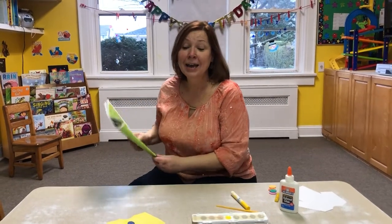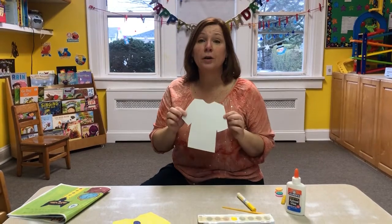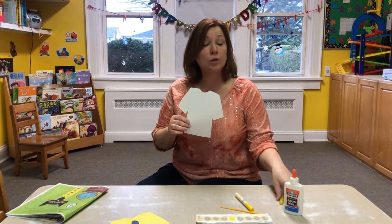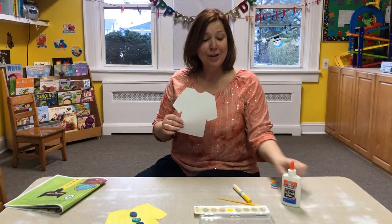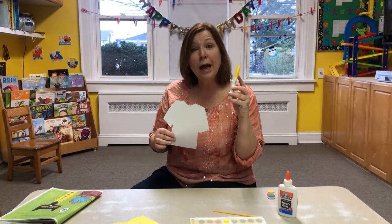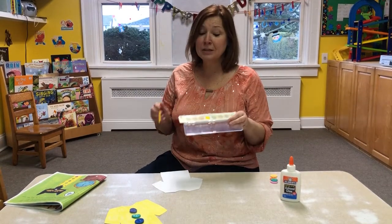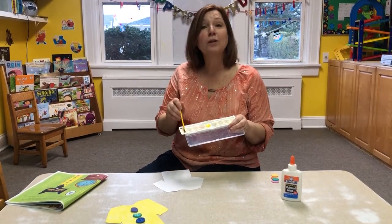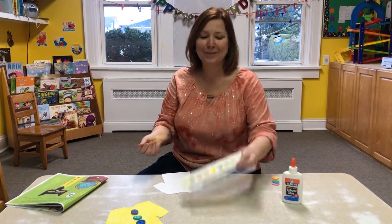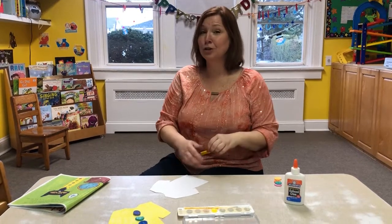Now today in your packet I sent home a white shirt. I want you to either color it using a crayon, you can color it using a marker if your grown-up says that's okay, or you can use paint. Grown-ups, a little tip: use tape to block off the other colors so this way your child only uses the yellow. Today I am going to use my crayon to color this shirt.